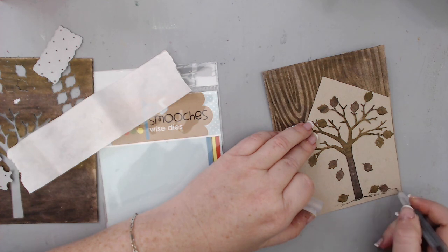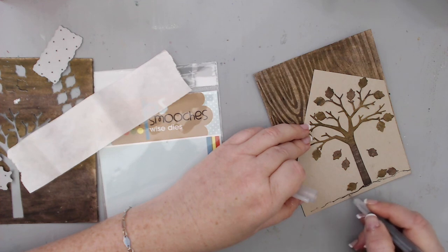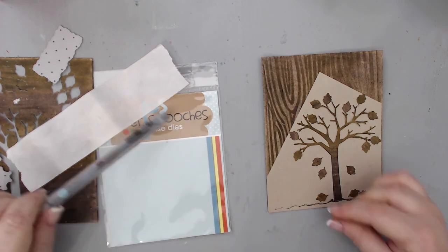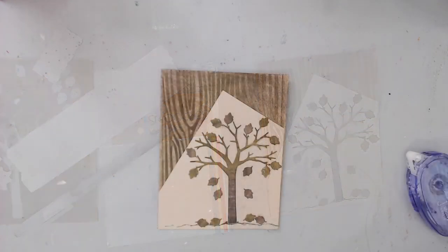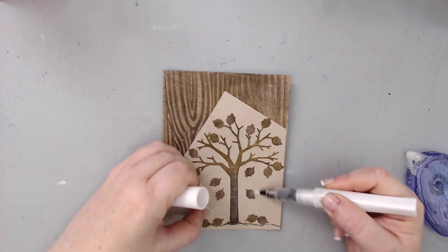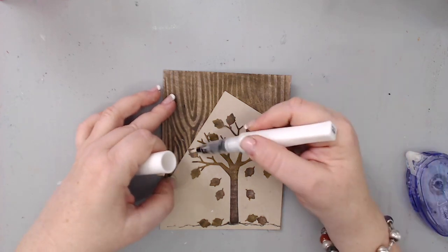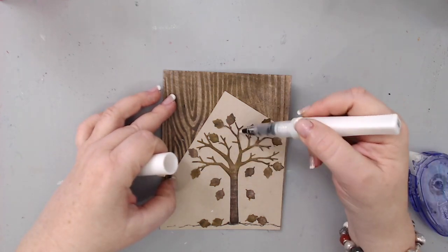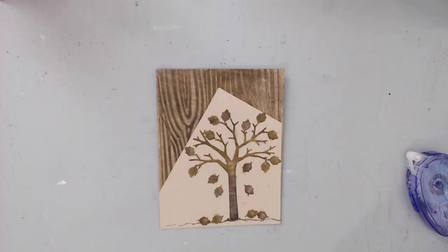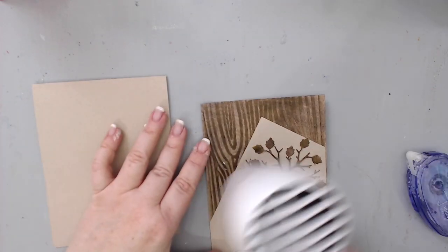I took the leaves and adhered them to the background. I also took a brown fine-point marker and added a little bit of ground underneath the tree freehand to make it more realistic. Then I used my Wink of Stella and added a little shimmer to all the leaves and the tree trunk. Finally, I glued the card front to an A2 note card base made out of the same Desert Storm paper so everything would match.